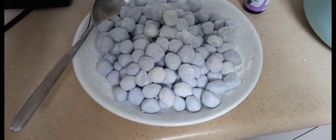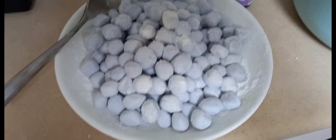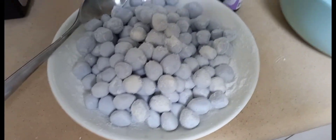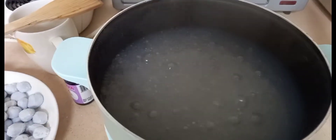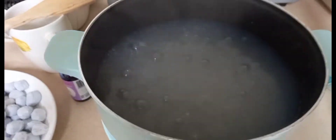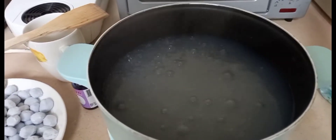So ayan guys, ito na yung bilog-bilo natin — nabilog-bilog na namin. Ito naman yung ating sago, malapit na siyang maluto. So antayin nating maluto, i-store na tayo sa ating bilog-bilo.